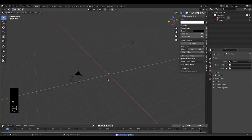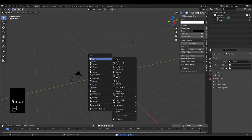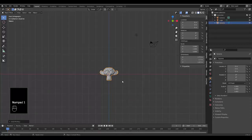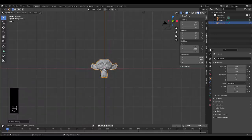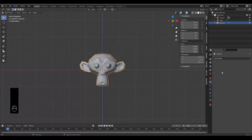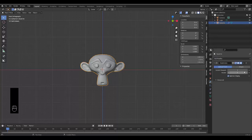Step one: delete the default cube by pressing X, then press Shift+A and select Suzanne. Press Numpad 1 for front orthographic view, zoom in, right-click and shade smooth. Go to modifier properties, add a Subdivision Surface modifier set to level two, then press Tab to go into edit mode.